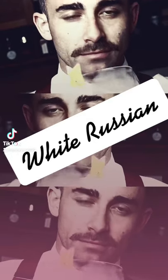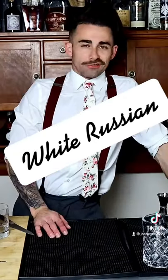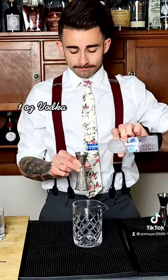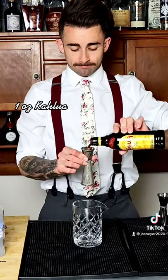Classic White Russian. Let's begin. One ounce of vodka, one ounce of Kahlúa, one ounce of heavy cream.